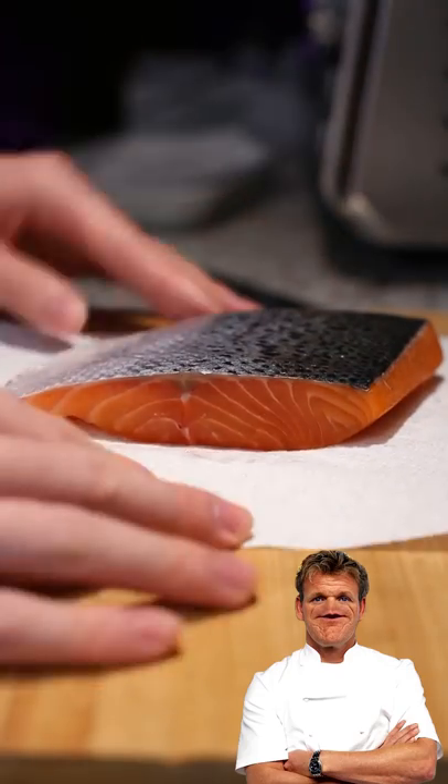Let's make salmon Gordon Ramsay style. We're going to start by scoring the skin side of the fish. According to Ramsay sensei, he said that scoring the skin side allows the fillet to cook more evenly.